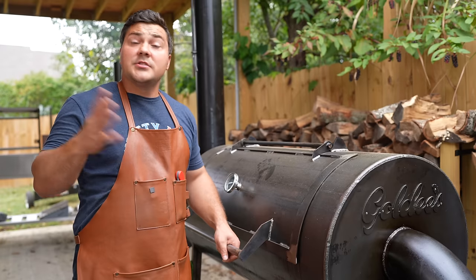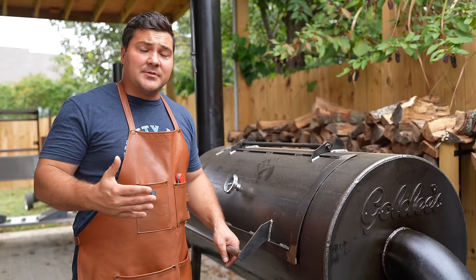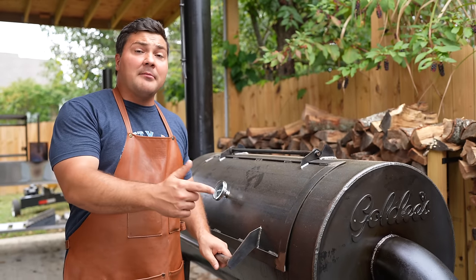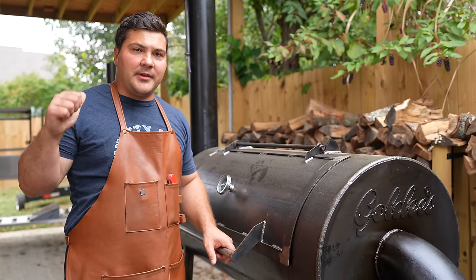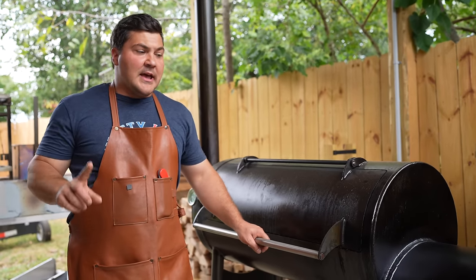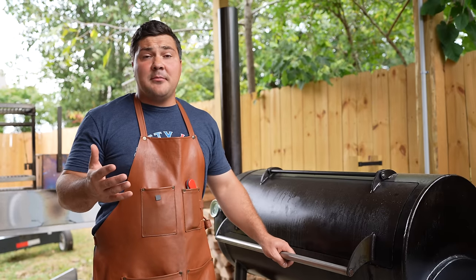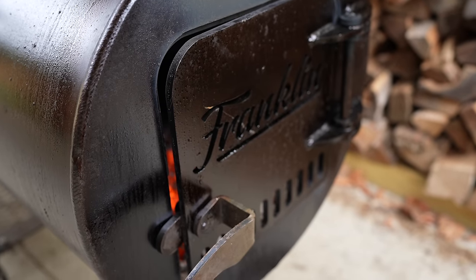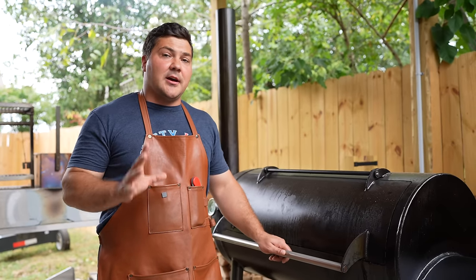The Goldie's Pit has a retail price of $4,200, so in the same ballpark. I have the damper 75% closed — Johnny from Goldie's told me that's how he likes to run the pit — and I have the firebox door cracked, running between 325 and 350. The Franklin Pit has a retail price of $5,150, and that includes shipping. There's nothing to adjust on the stack because there's no damper at all. The firebox door is basically closed but not locked. In my experience, this has been the easiest backyard pit to run.